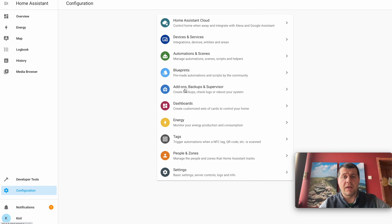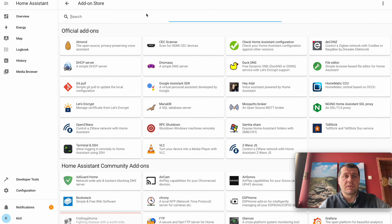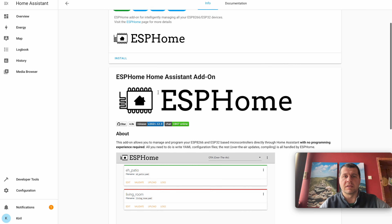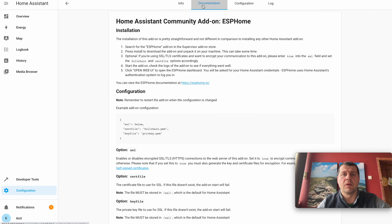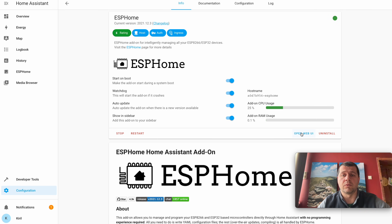To install the ESPHome add-on, I'll go to Configuration, Add-ons, Backups and Supervisor, then click on the Add-on Store and search for ESPHome. I'll click on it and then click Install. After several minutes the ESPHome add-on is installed. I'll enable Show on Sidebar, Auto Update, and Watchdog, then click Start. After waiting for the add-on to load, I'll click on Open Web UI.